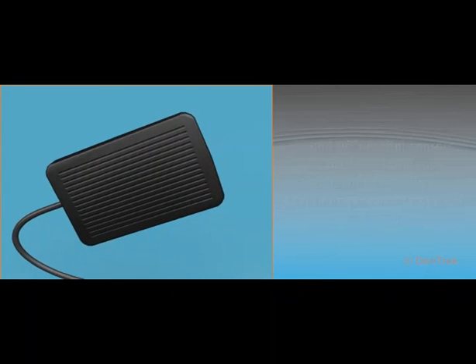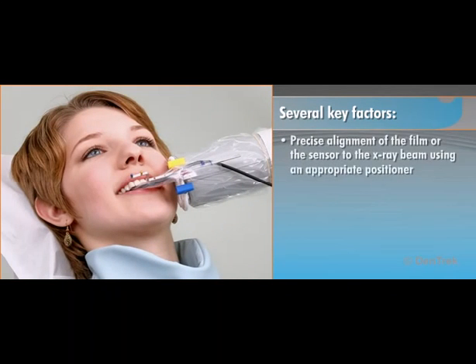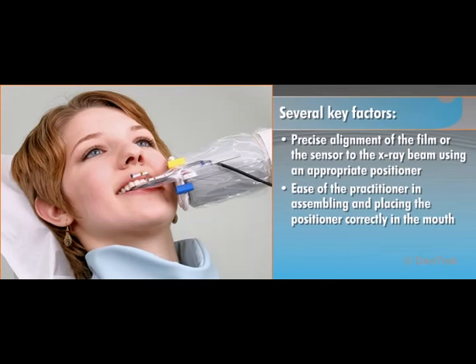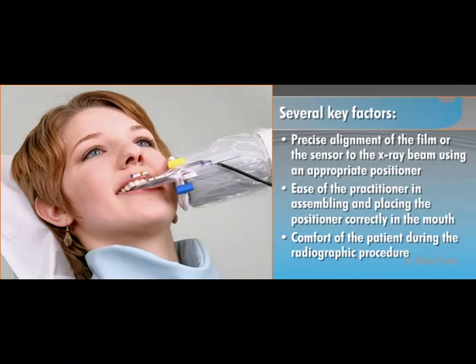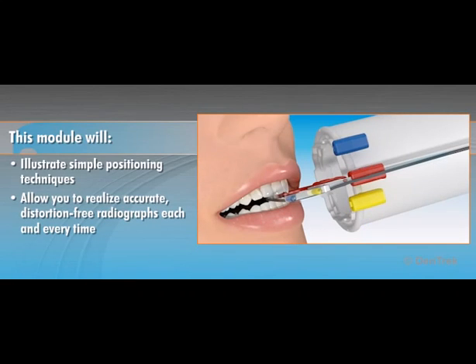Achieving accurate results is dependent on several key factors. One, the precise alignment of the film or sensor to the X-ray beam using an appropriate positioner. Two, the ease of the practitioner in assembling and placing the positioner correctly in the mouth. And three, the comfort of the patient during the radiographic procedure. This module will illustrate simple positioning techniques that will allow you to realize accurate, distortion-free radiographs each and every time.